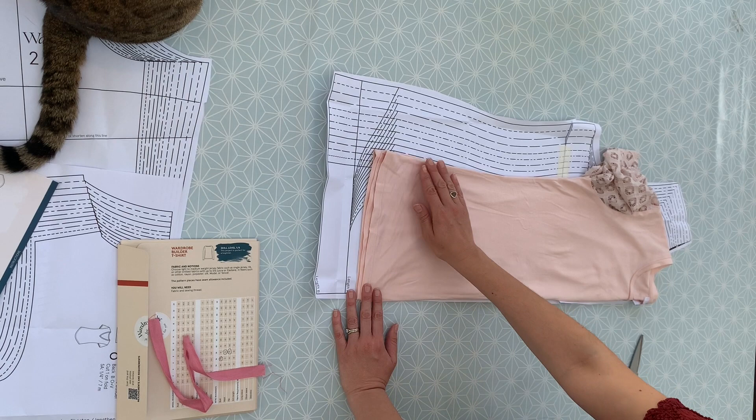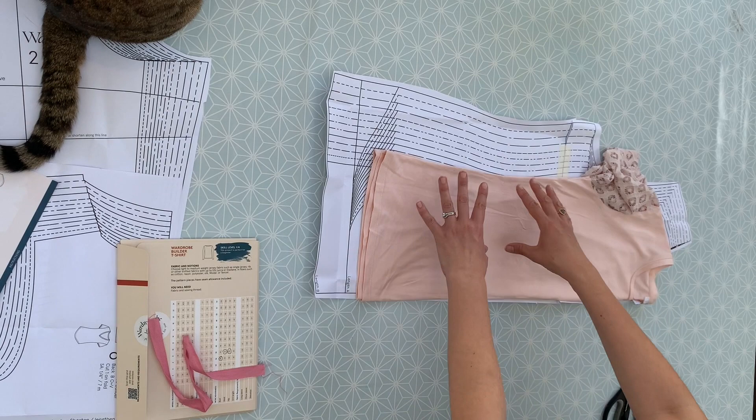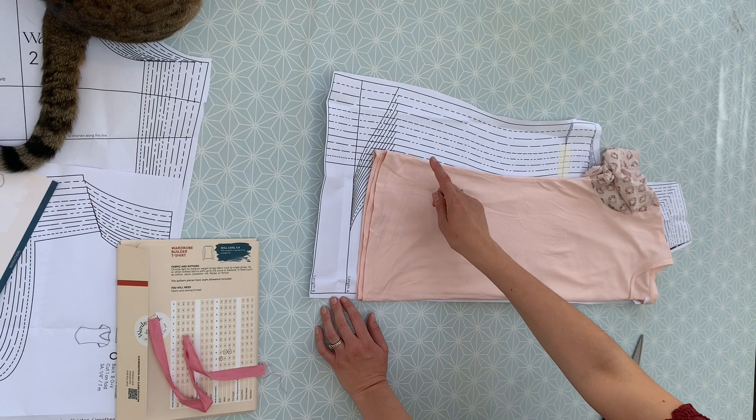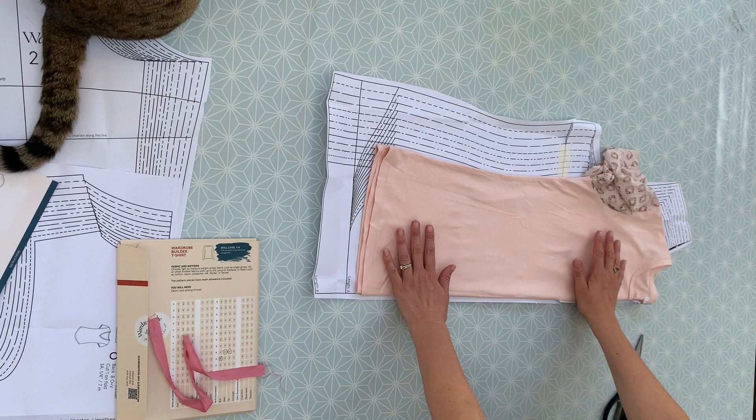By comparing this shop-bought t-shirt that I like the fit of with the paper pattern — this one is a lot straighter, whereas the pattern is a lot more contoured, so it's going to suck in a little bit. Obviously I haven't cut this paper pattern down to size yet — you can see all of the sizes coming all the way up here. But just by comparing that, I can kind of think to myself, yes, that does seem like the right size for me to make, or maybe I'll want to go slightly bigger or smaller.